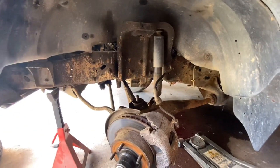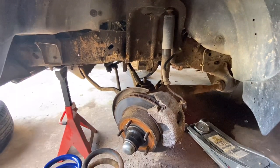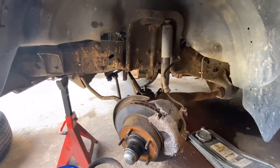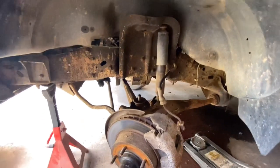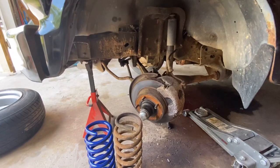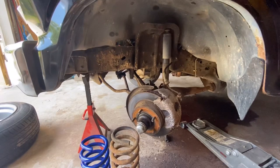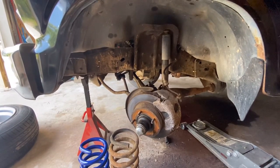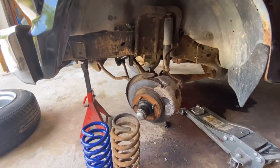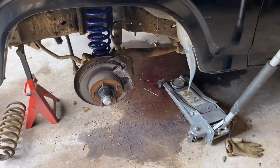I measured it before I had the springs out at ride height with all the weight on the springs and it was 30 and a half inches, so we'll see what we end at after installing the new ones. I don't think they'll completely settle until I drive it for a bit, so I won't get my true measurement until after 100 or so miles. Anyway, let me throw these jokers in and we'll go from there. All right guys, got the new coils in there.